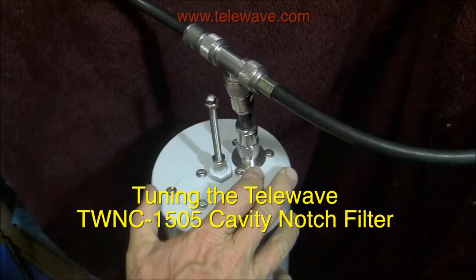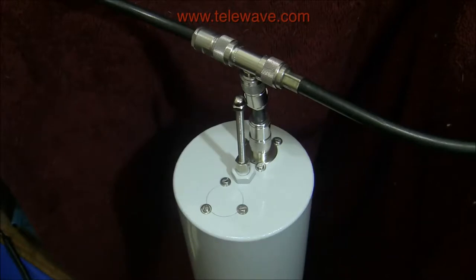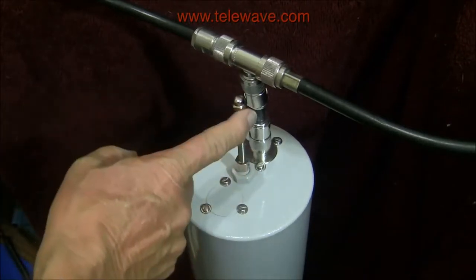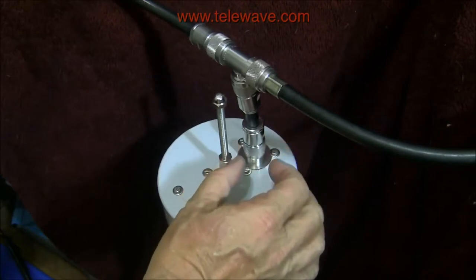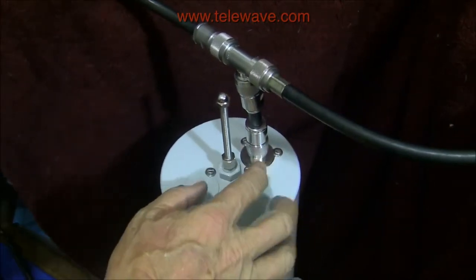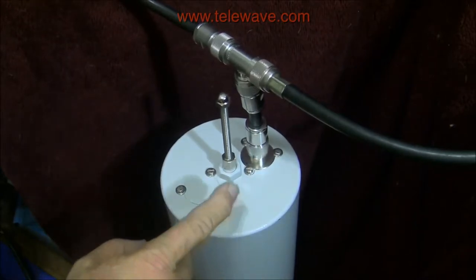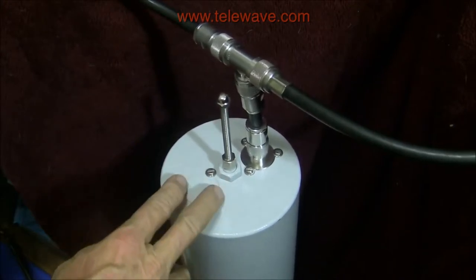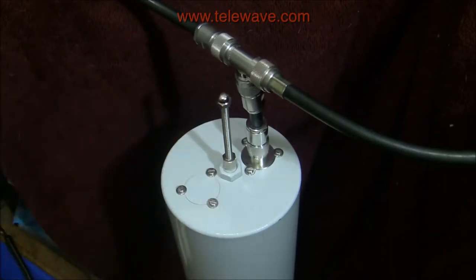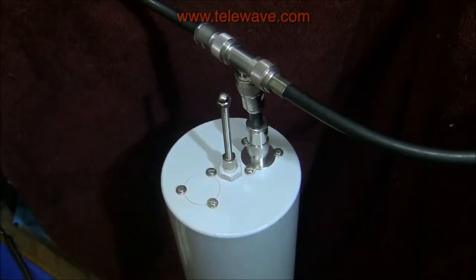This video shows how to tune up a TWNC 1505 cavity notch filter. What we have here is a notch filter — you'll notice a few things different between this and a band pass filter. Still a single tuning element here. There's no tuning element on this side, just the ability to turn it back and forth to adjust the coupling. This has been added to get a match outside of the notch area. This is where you could have a second port, but in this case it's an older unit that was repurposed, and we've taken out the loop on that side. Basically it goes in and out right here and this sucks out a given frequency.